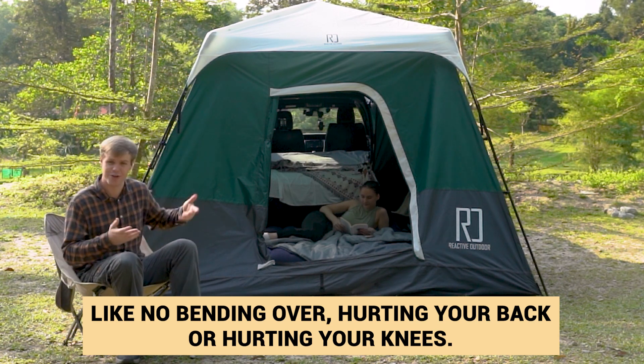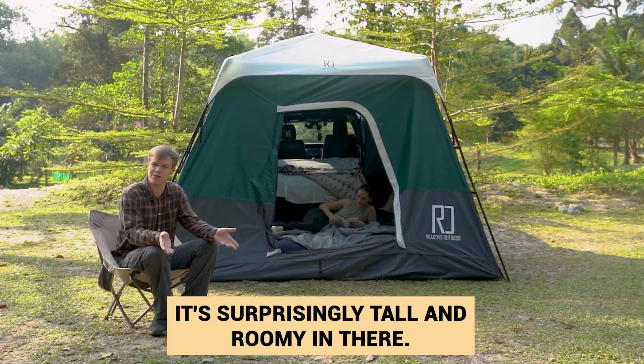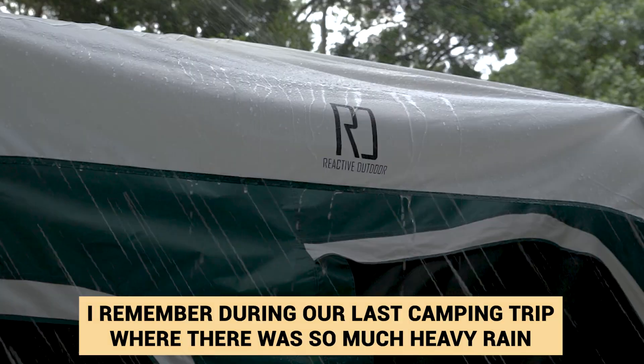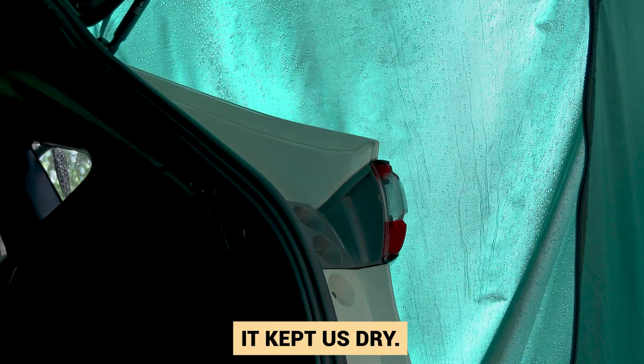No bending over, hurting your back, or hurting your knees. It's surprisingly tall and roomy in there. This tent is designed to be waterproof, windproof, and highly durable. During our last camping trip there was so much heavy rain, and it kept us dry.